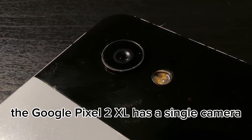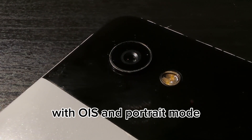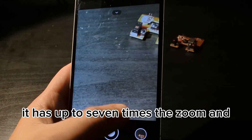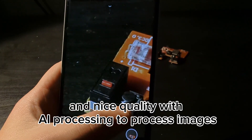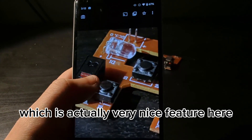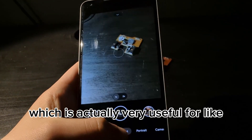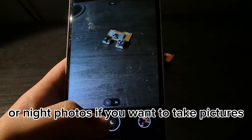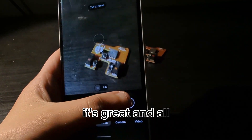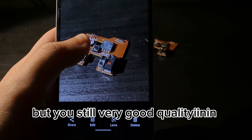The Google Pixel 2 XL has a single camera. The rear camera is a 12.2-megapixel shooter with OIS and portrait mode. It has up to seven times zoom and nice quality with AI processing to process images. It has Night Sight, which is very useful for night photography. The portrait mode is actually very great, though it definitely needs a little bit of improvement in some areas, but it's still very good quality.